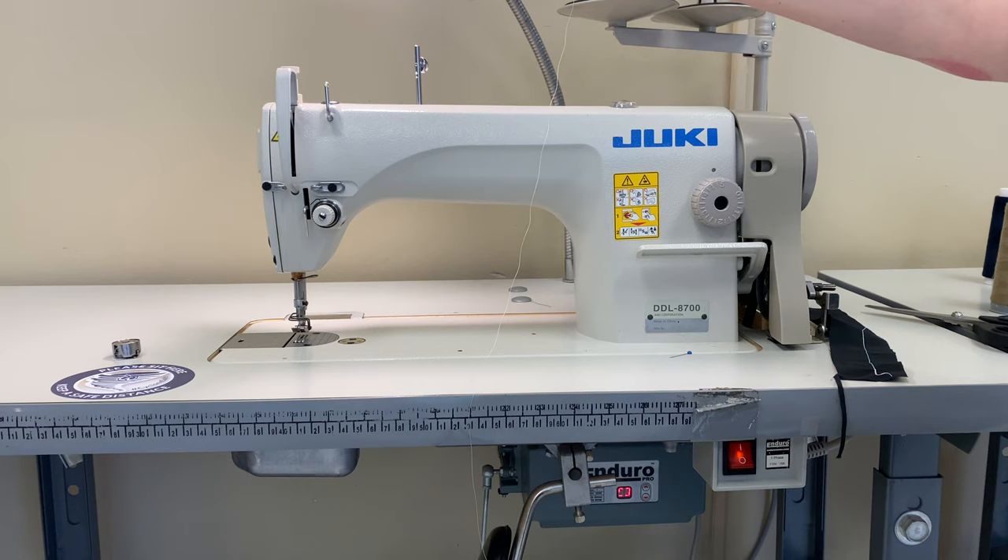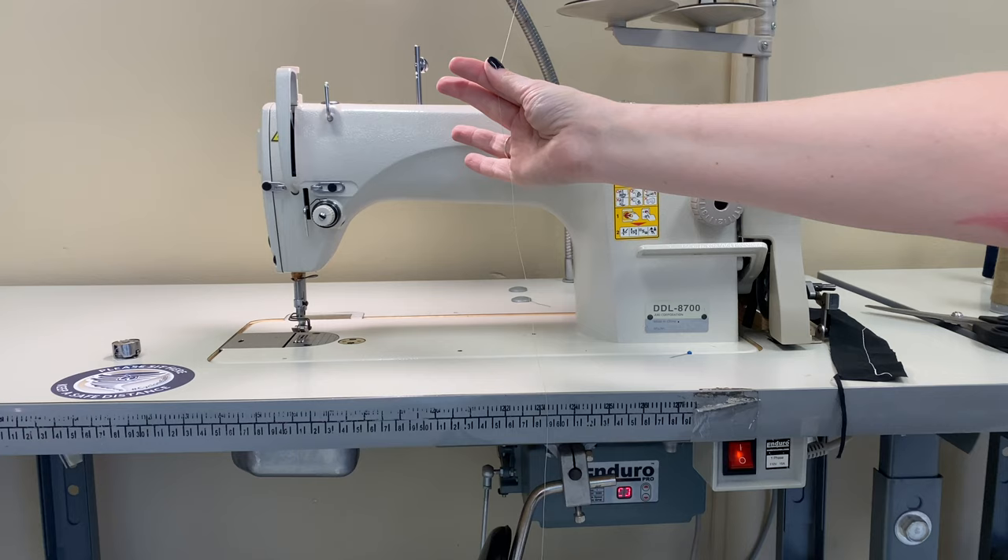Here's our Juki DDL-8700. I've placed my thread in the thread holder that's just above the machine, and just above that there'll be a thread guide with a small hole in it. We're taking our thread and lacing it from back to front and then bringing our thread down to the machine.